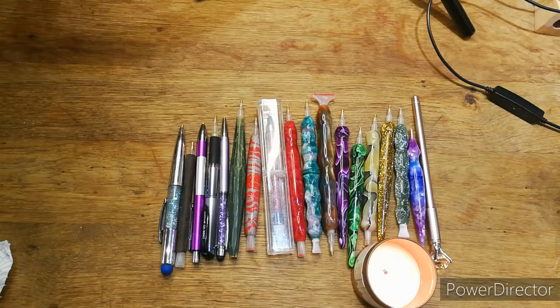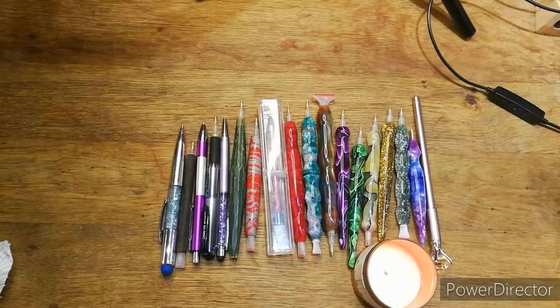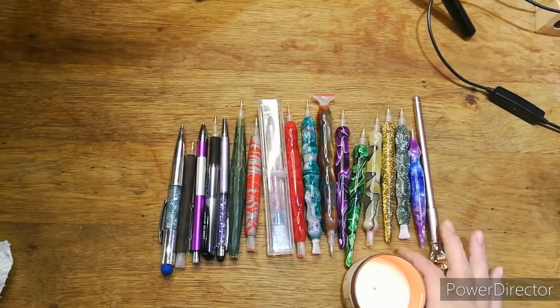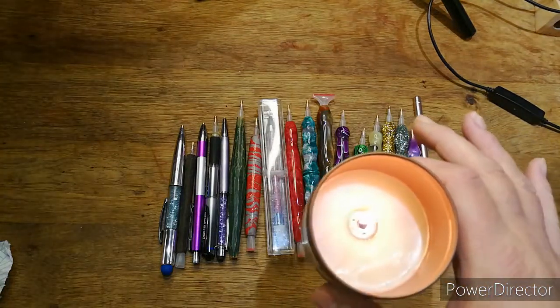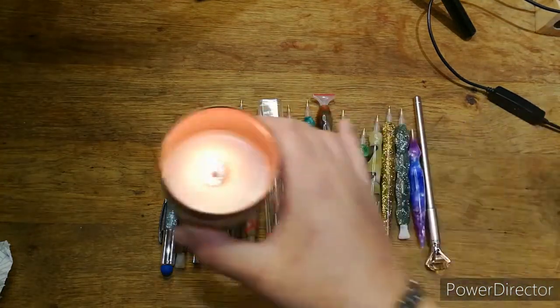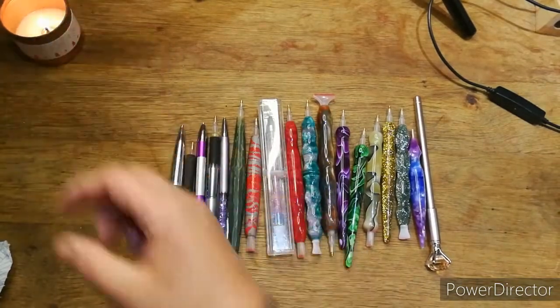It's Cal from Cal's Crafts — welcome back if you've been before, hi if this is your first time here. I've got my candle lit, this is the winter spice one, for anybody that may need thoughts, prayers or positivity, and I know there's quite a few out there that really need it at the moment.